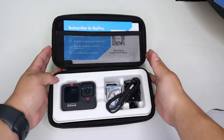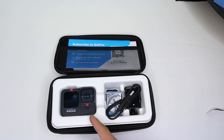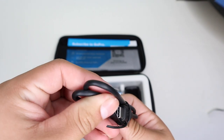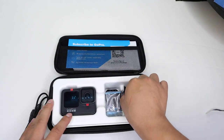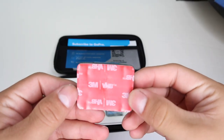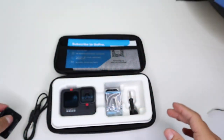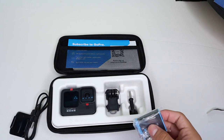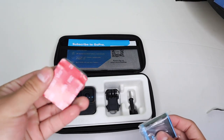Inside we have the GoPro Hero 9 Black, and then we also have the charger — looks like USB to USB-C charging. It comes with the rounded sticky mount for mounting on a rounded edge. They used to come with the flat surface mounts but now they're coming with the rounded ones.